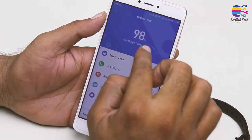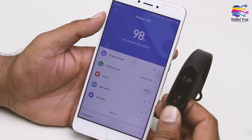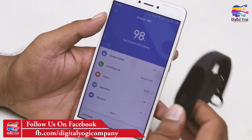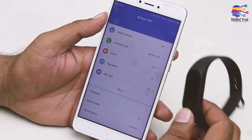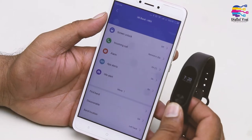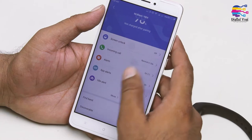Here it shows 98% charging. I purchased this 4–5 days back and it drops about 2% of charge every day, so after around 23 days I will need to charge it again. Next, I am going to check the complete features.